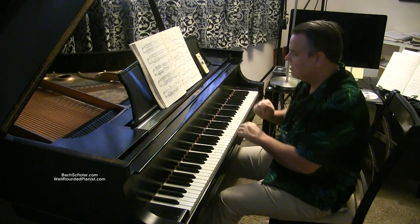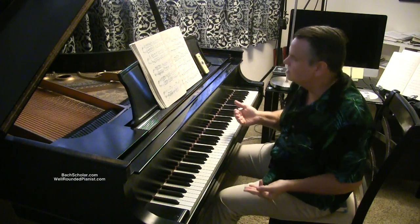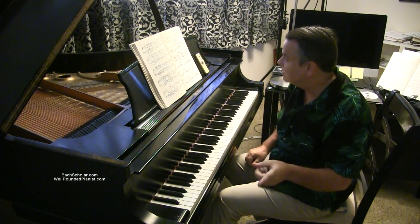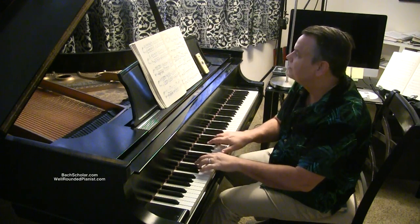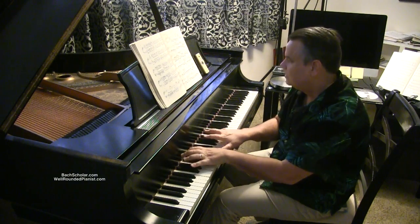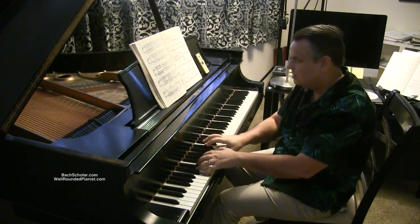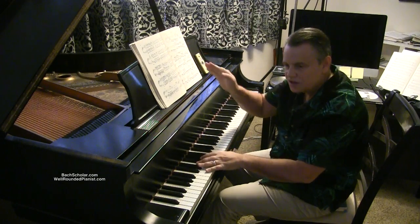Did you notice I've brought out all the accents? I'm going to bring out all the accents. Most students ignore those — they just want to get through it as quickly as they can and they ignore the accents. So you need to observe the accents. Also observe that when it goes down, after the accents going down it becomes softer, like piano. Then you're at your forte again. There are little accents, little crescendos and decrescendos.